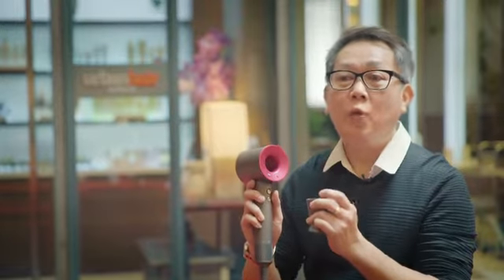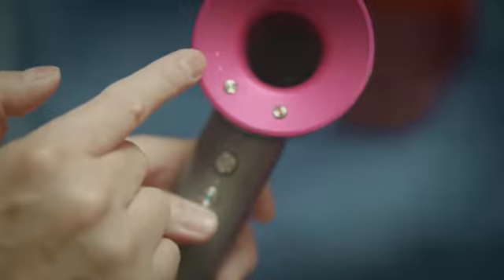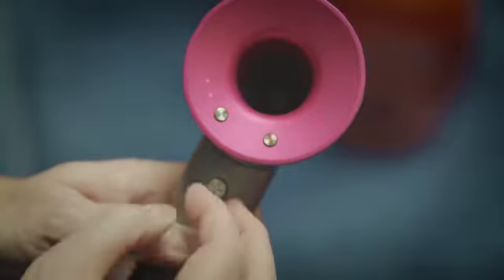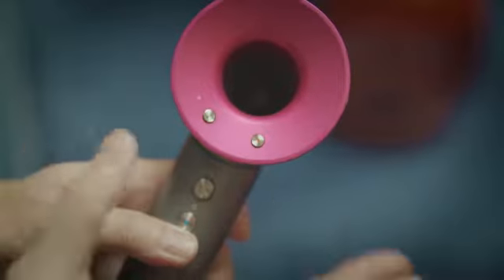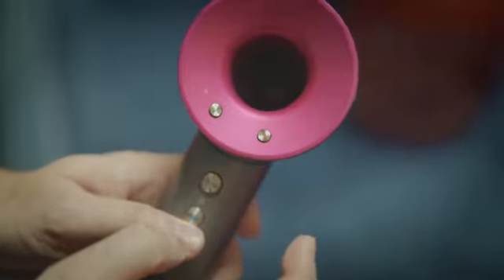Furthermore, if you want the hair to set really well and last the whole day with lots of curls and bounce, you reduce the air to one level with higher temperatures, and this will set your hair beautifully well.